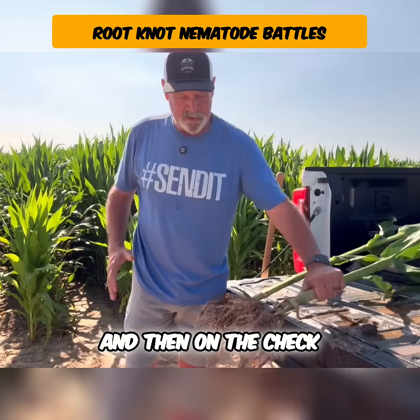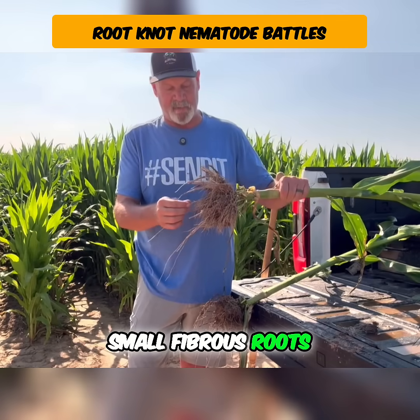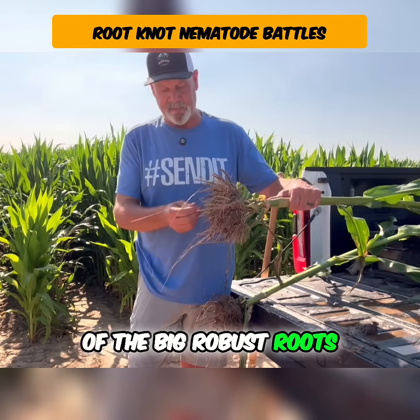On the check, it looks pretty good too, but it's more little small fibrous roots and not as many of the big robust roots.